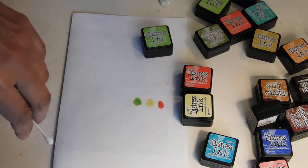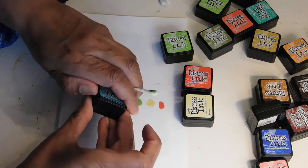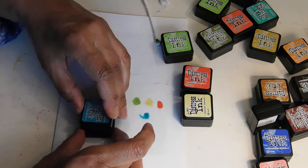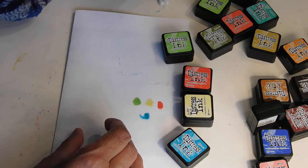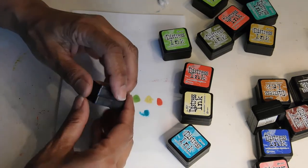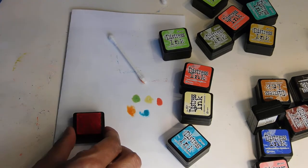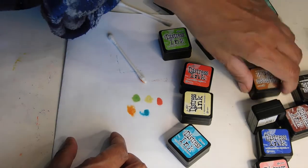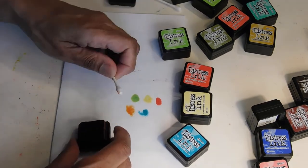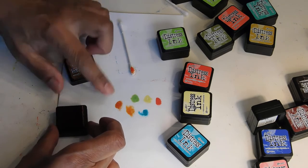How are you guys doing? This is Peacock Feathers and that's going to be pretty ocean colors. Let's get another Q-tip. Let's try Spiced Marmalade. That's a pretty orange. I'm thinking Easter — these are definitely some Easter colors. And this is Rusty Hinge. That's pretty. That's going to be nice for an Easter basket.